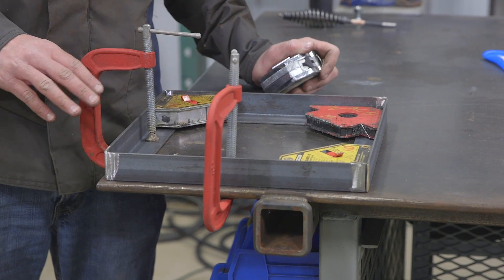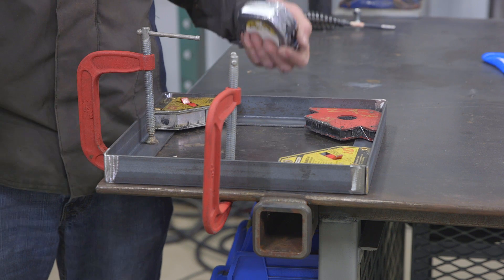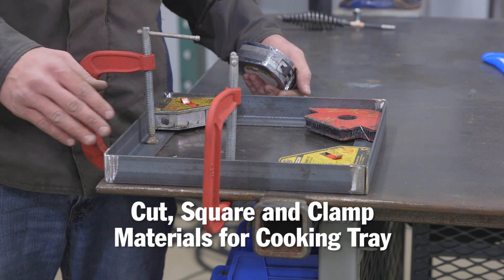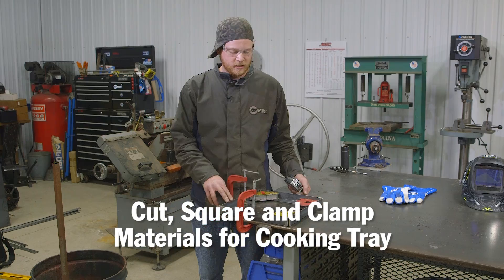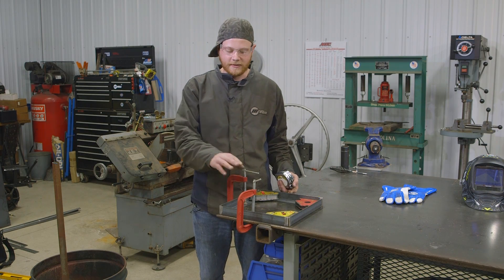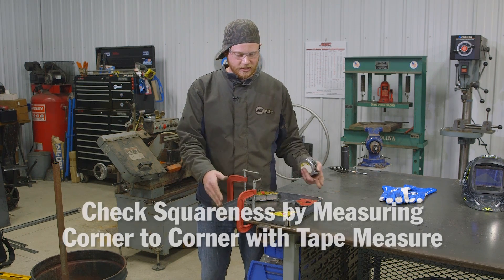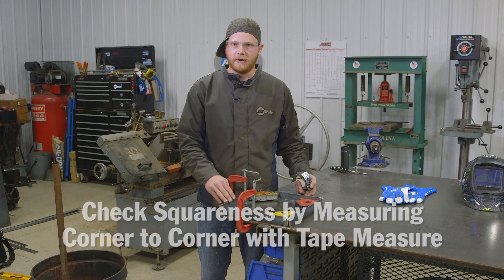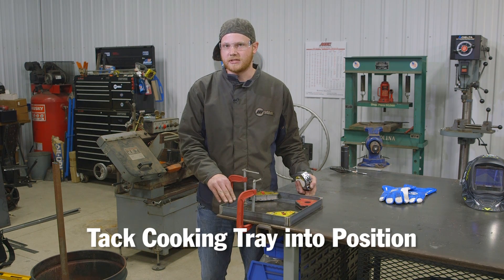Now I want to build the cooking tray for the fire pit. I grabbed some material quickly — I didn't have a whole lot of time to get nice cuts, so I just cut it with a cutoff wheel on my grinder. I know I got some fit-up issues but I was able to get it very square by clamping it down using magnets. I checked the squareness going corner to corner to make sure it's square, and now I'll go ahead and tack it into position.